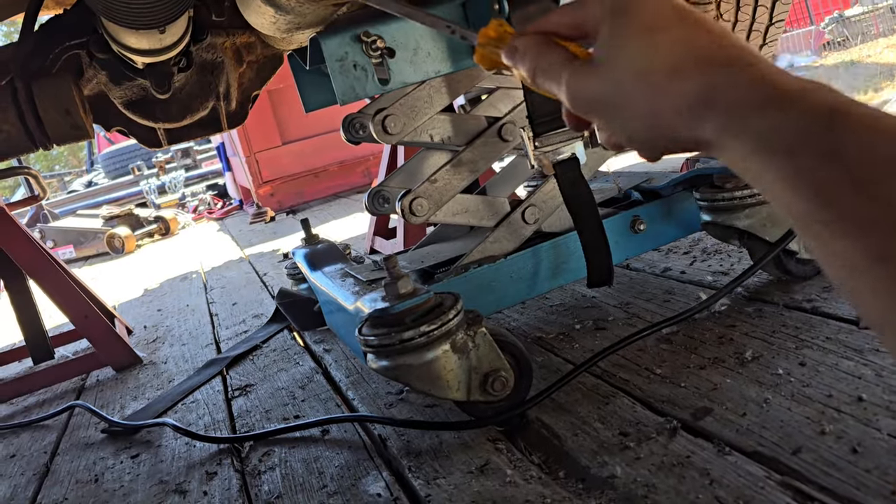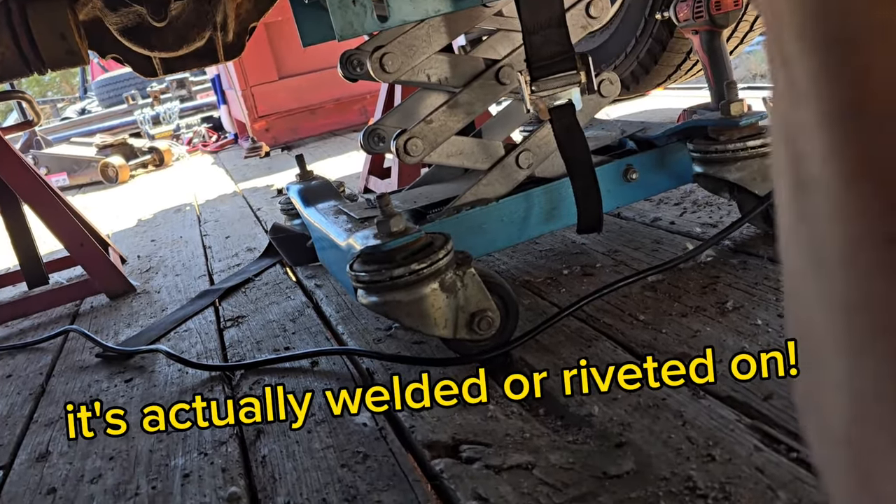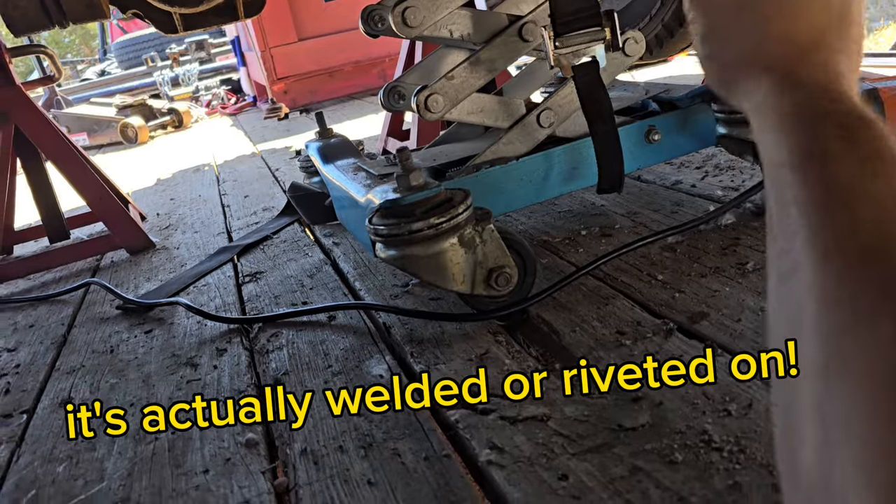Yeah, we thought these were rusted in place, but all the straps are attached to the fuel tank cover.